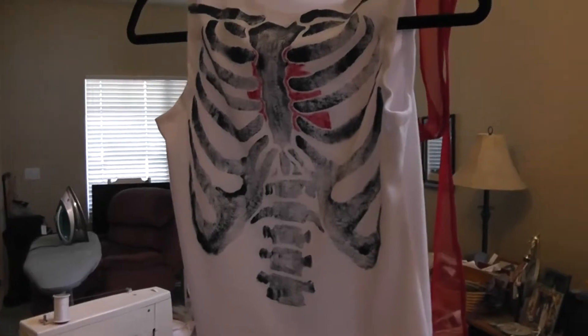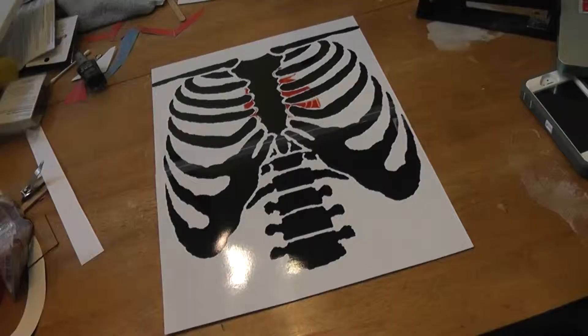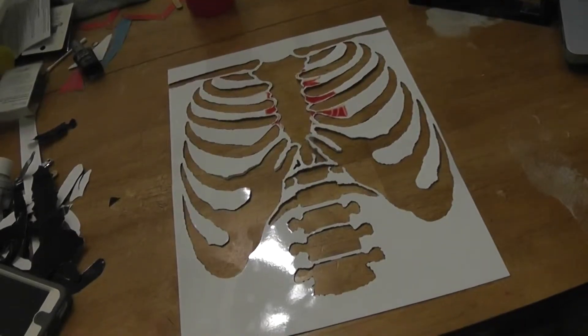The first thing I did was go on Google Images and find a picture of a ribcage and a picture of a heart, and I edited them together on Photoshop to my liking. I figured out how big I wanted the design to be, split the design in half so it fit on two pieces of photo paper, taped them together, and cut out all the bone pieces.